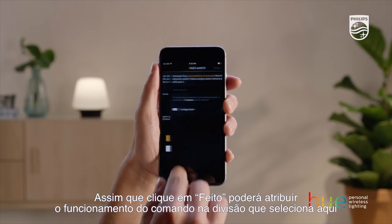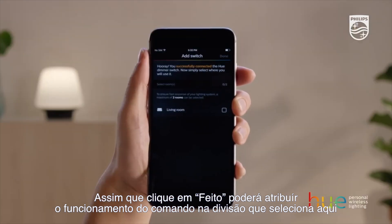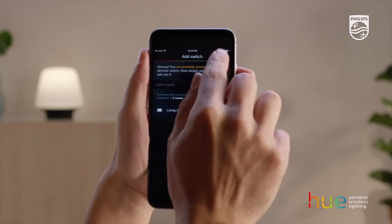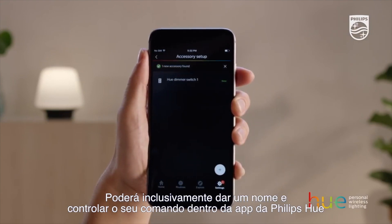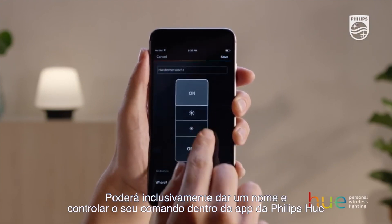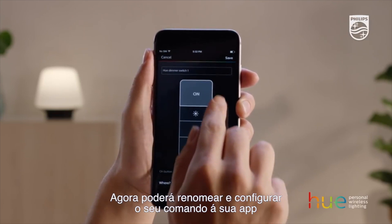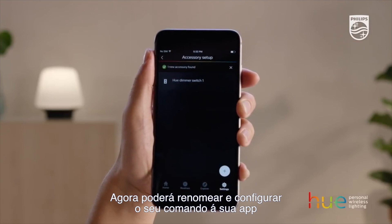Once you've tapped Done, you can assign the dimmer switch to work with the room you select. You can even name and control your dimmer switch inside the Philips Hue app. Now you can rename and configure your dimmer switch with your app.